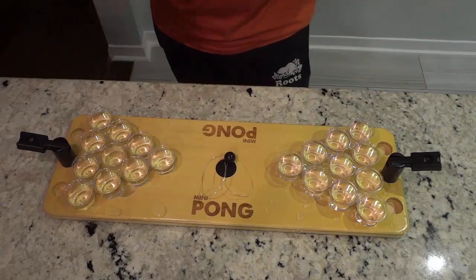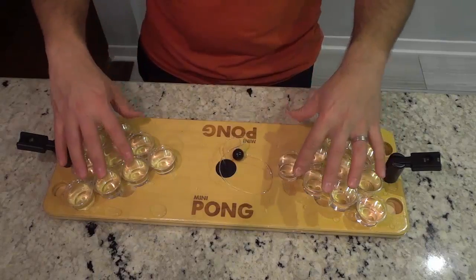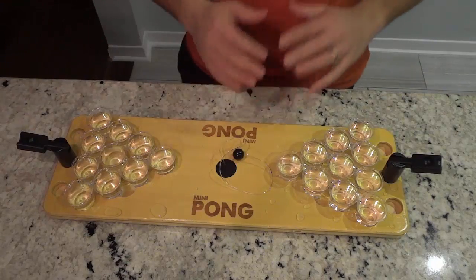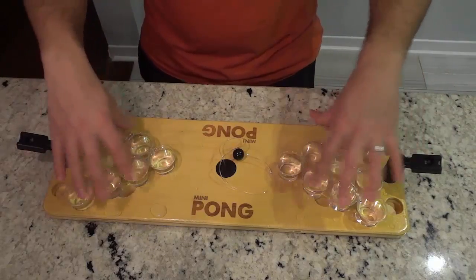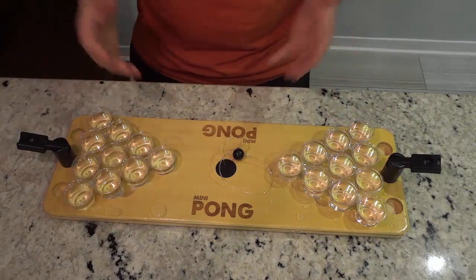As you can see, Mini Pong is basically a board with a ball in the middle and 10 cups on either side, and a launcher on either side. Before I get into the rules I just want to show you some of the features of the board. There are spaces for 10 cups on either side, and you can fill the cups with whatever beverage you want.